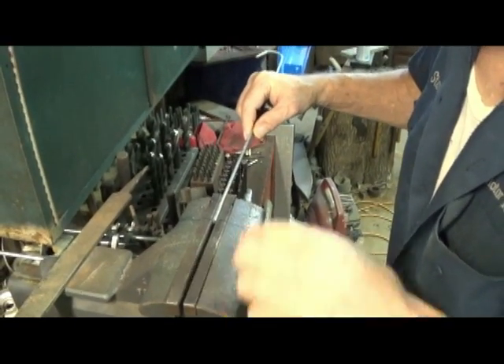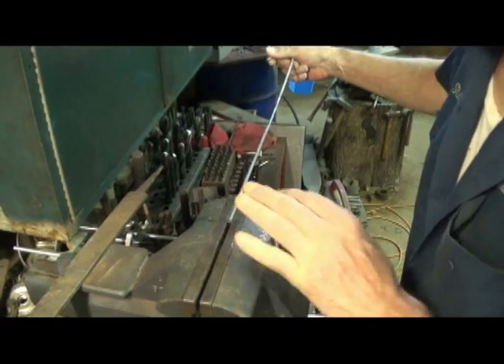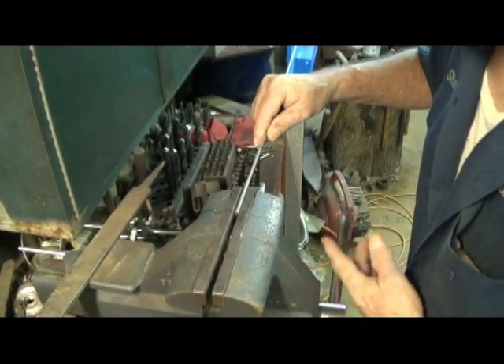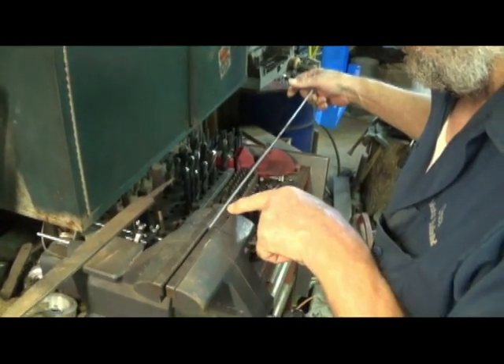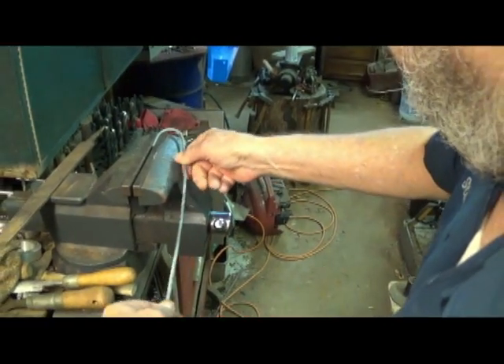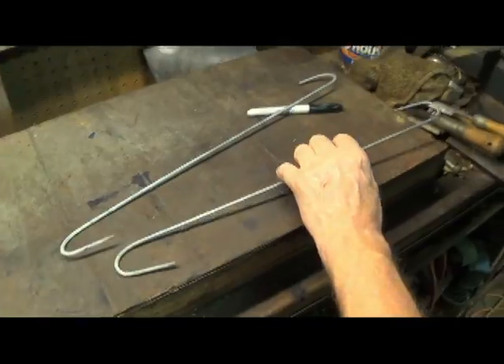Making some little hangers here to hold these pieces he's going to paint. I got my length measured right here. I already had them made but they were a little bit too long, so we had to cut them and redo them.